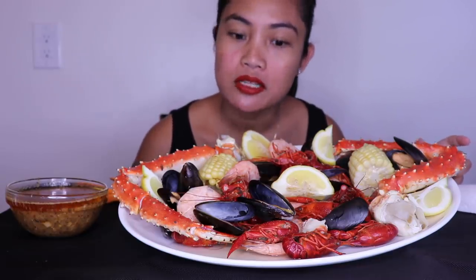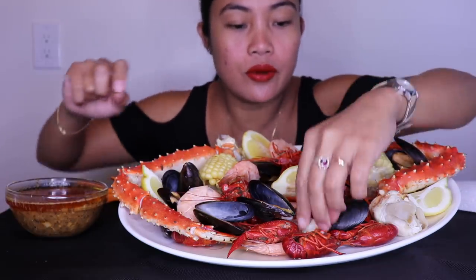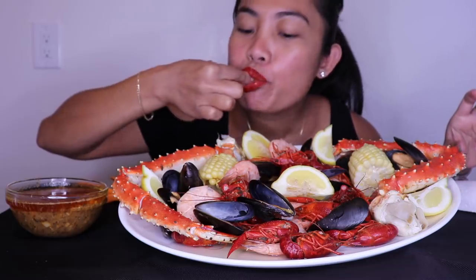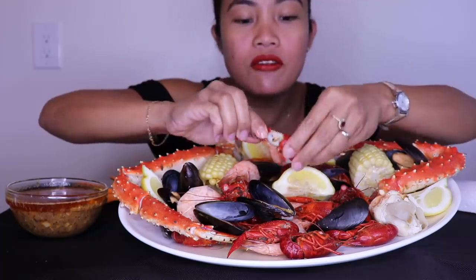I forgot my rice. We'll see if we need rice though. Good crawfish!